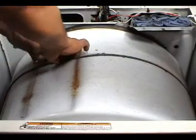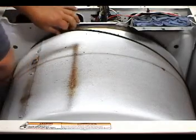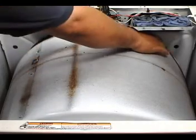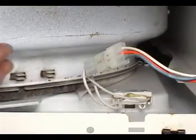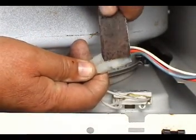Grab the belt and push it all the way to the back. Use the corner of a putty knife like this to disconnect the door switch.